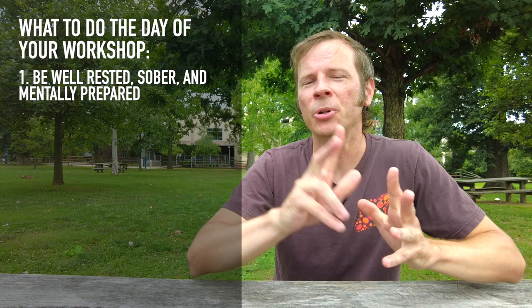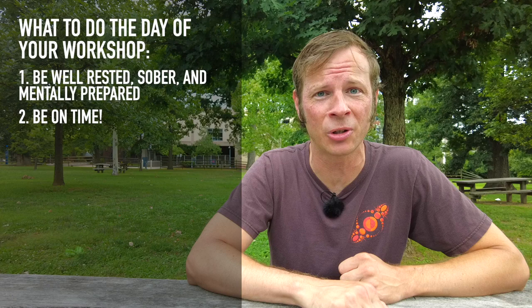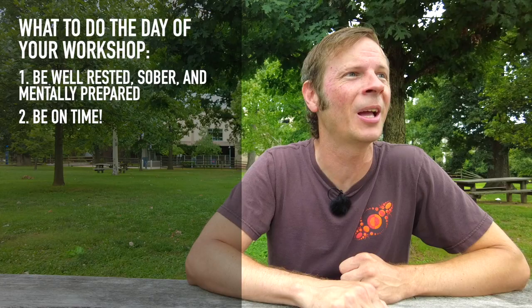Number two: be on time. Program your workshop times and locations into your phone. Make sure that you are setting an alarm for yourself that is 15 minutes before you're supposed to go teach class. If you are wandering around and need to run back to your tent, set the alarm for 30 minutes instead. Make sure that you are there before anybody else. Respect people's time.